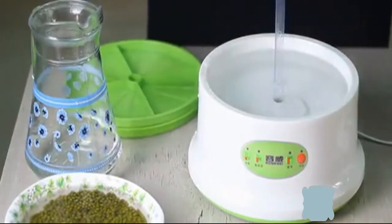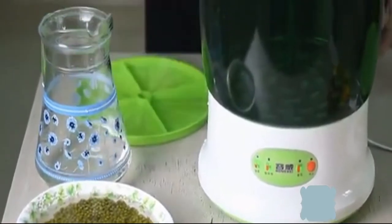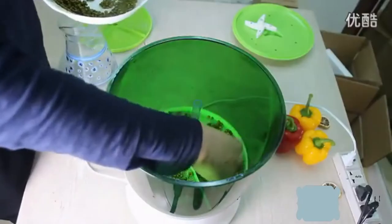There is no separation between the germination trays of the sprouting kit, so the bean sprouts grow thicker, and the double-layer planting yields more.